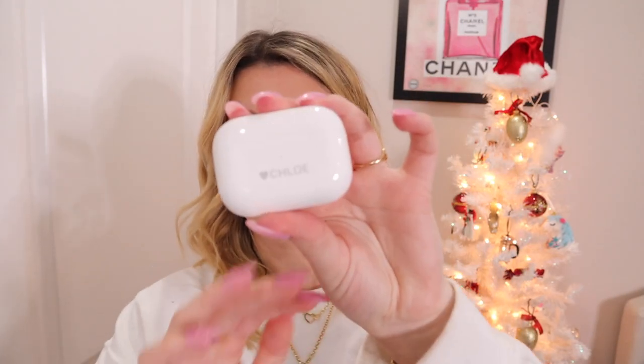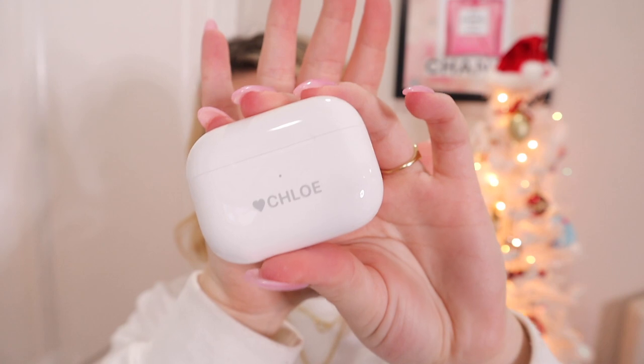Look at how cute it is — it says my name with a heart. Why am I crying? Thank you mom and dad for engraving this. I have always wanted an engraved pair of AirPods. I recently found out that they did that, so it's so sweet that my parents did that for me — no one told me. Now we all get to see it together — I took the plastic off and here's what the engraving looks like.